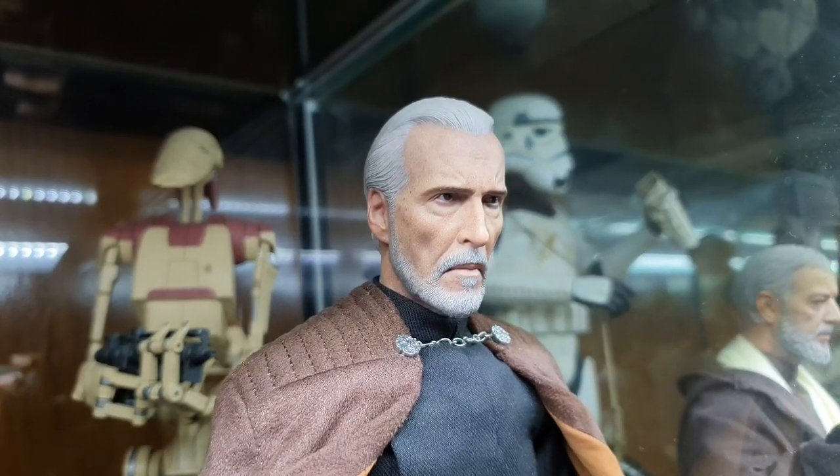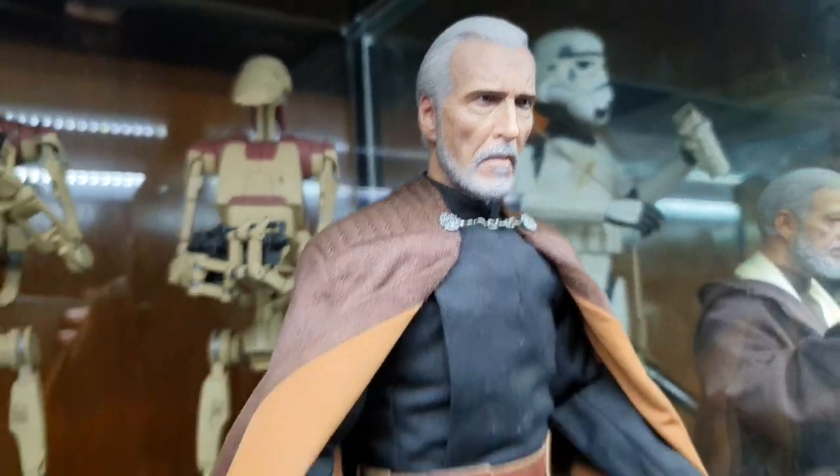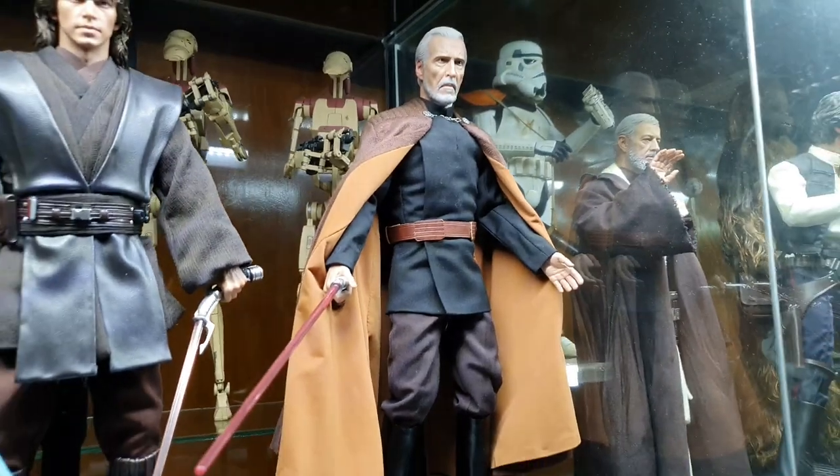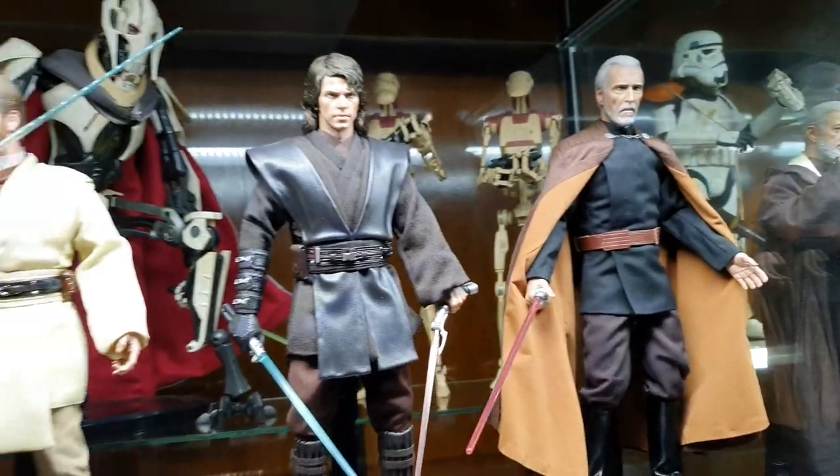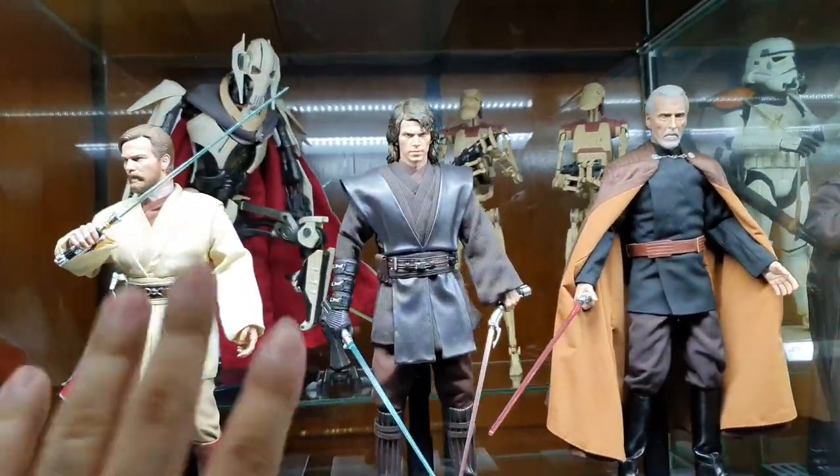Next is Count Dooku — Count Dracula himself. I have not reposed him so he's still having his voila pose. That's about it for that section.